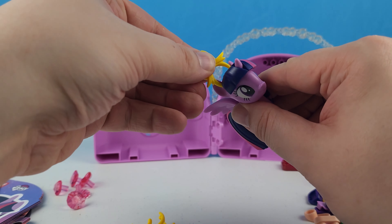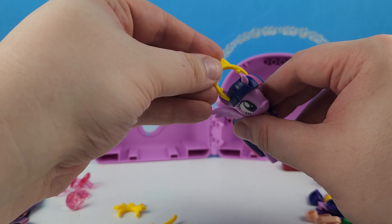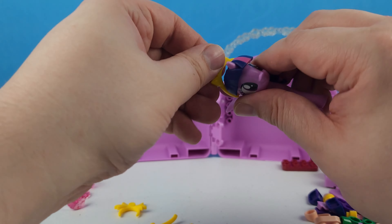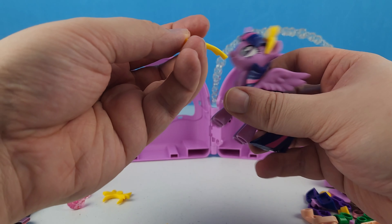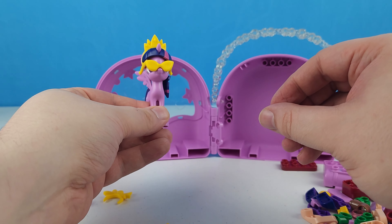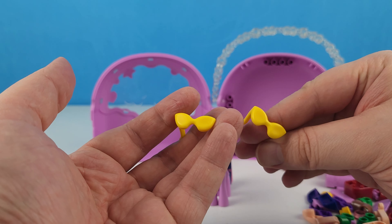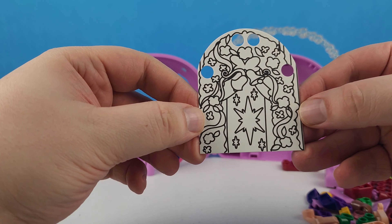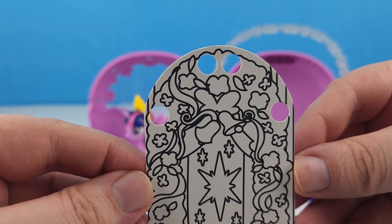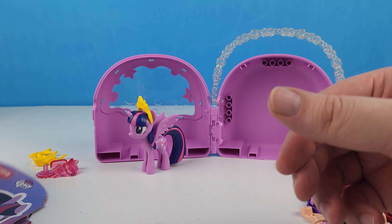These accessories look very similar to the ones that Pinkie Pie had, only Pinkie's were blue. Twilight's got this ribbon which doesn't really fit her hair, and then this one is the crown, which fits Twilight's hair where it didn't fit Pinkie's. Twilight's got a crayon, and the glasses work on Twilight where they didn't work on Pinkie — they look better on Twilight. We've also got this little scene here that looks like a wedding maybe.